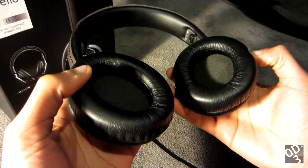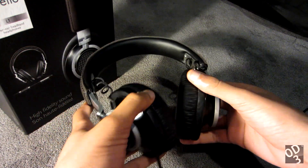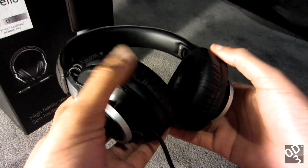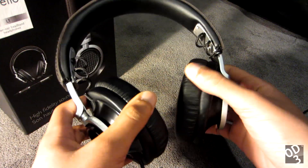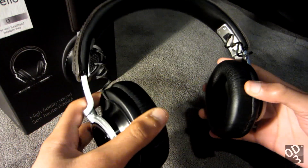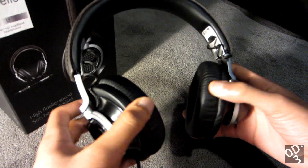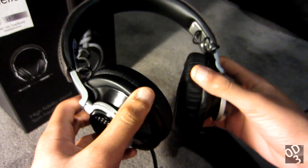Moving over to the comfortability of the Fidelio L1s, this is probably the most comfortable headphone I've ever worn — not that others aren't excellent, but these are on their own level. These headphones incorporate a swivel feature, which is very important because your head is not perfectly flat. When the headphones rest on your head, the angle concaves slightly, so having the ear pads swivel to better accommodate different head angles is a very welcome addition.